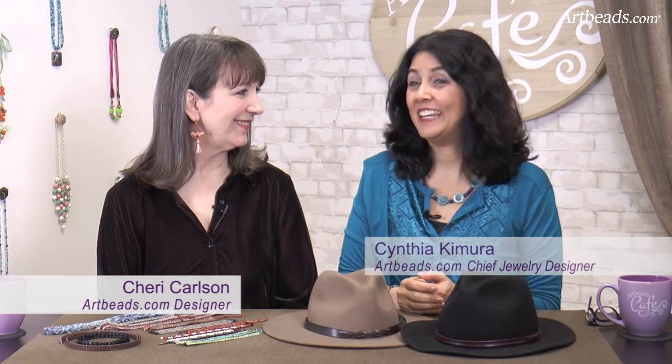Hi, I'm Cynthia for Arby's Cafe and Sherry is with me today. Hi, Sherry. Hi, Cynthia. How are you? I'm good. How about you? I'm good, thanks. We're having a very special video today — it's something we haven't done before. And we're talking about hats.